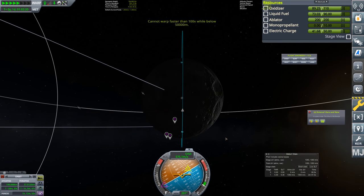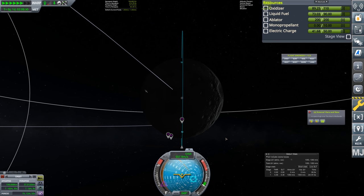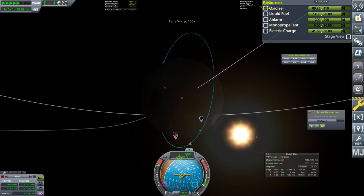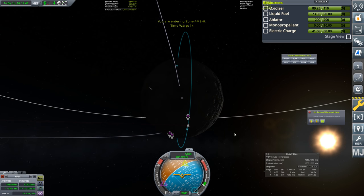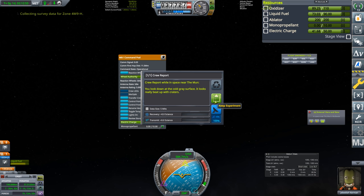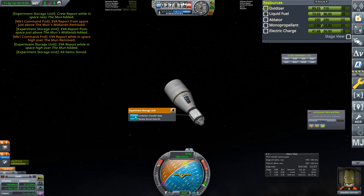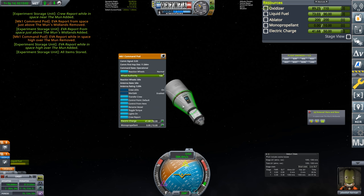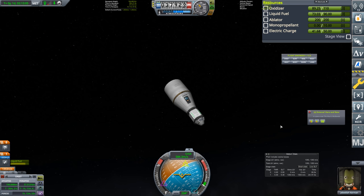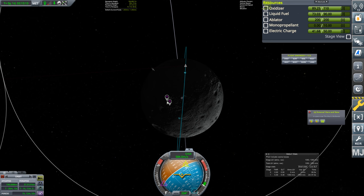We just need to wait as the moon rotates and we pass over the survey regions. Going around once, we should reach that area. Now entering the zone — we need a crew report. We collect the survey data and store it in the container, which lets me immediately get the next crew report without storing and retrieving. The survey point disappears once captured.